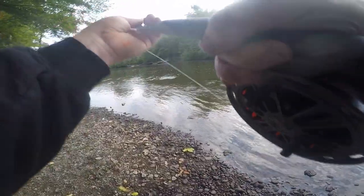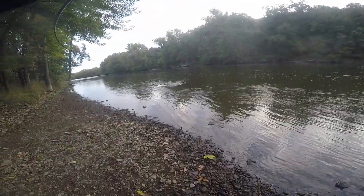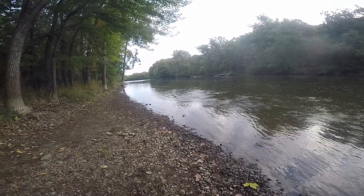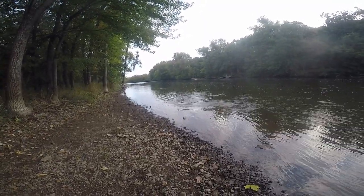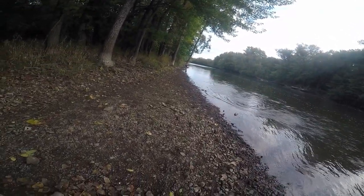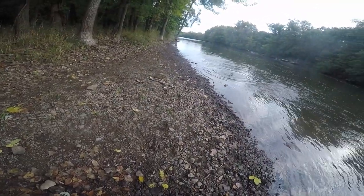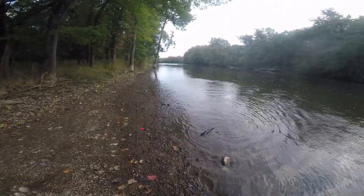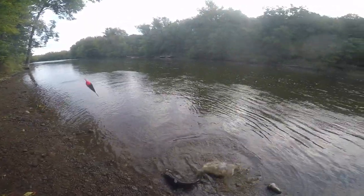That's about getting that back yonder, but we've got a nice beach here. This is a good spot for landing a fish. What do we got here? Catfish? It's a catfish — it's a good channel cat though.